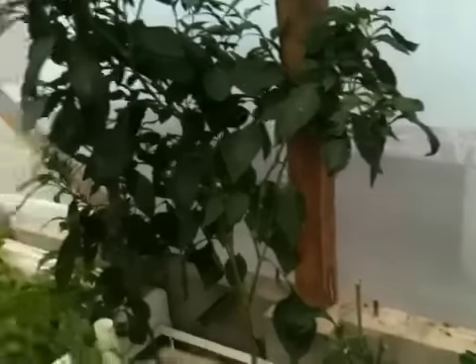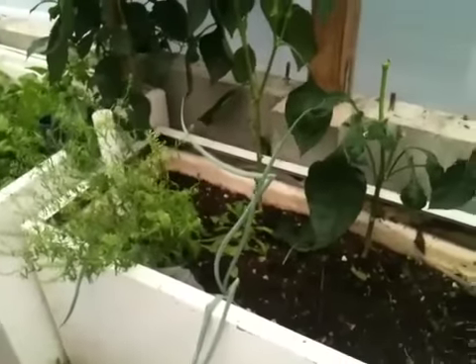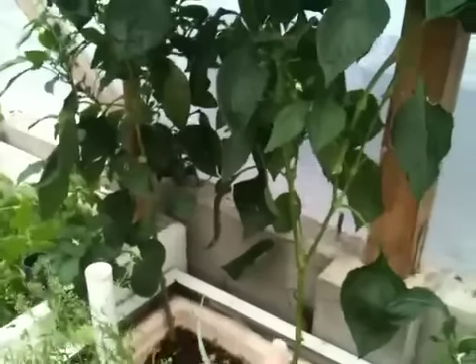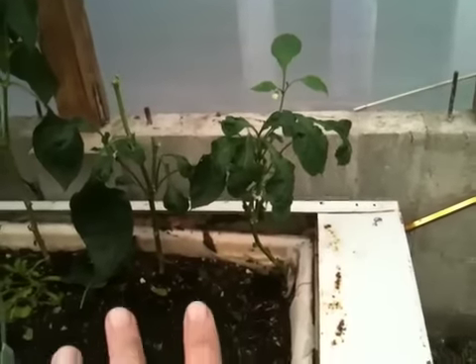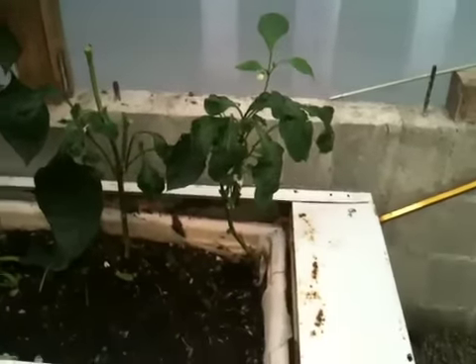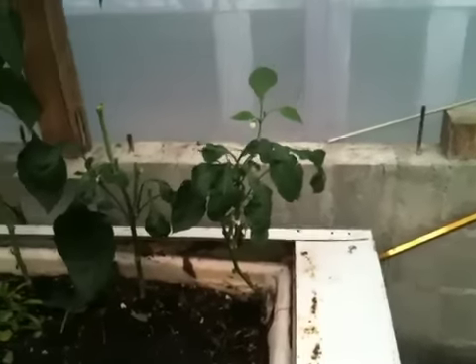These plants over here are also chili plants in a wicking bed in soil. I also pruned these today. You can see these two got pruned along the bottom. These I kind of overdid it — I took off parts at the top as well. I don't know what's going to happen as a result of that. We'll see. Hopefully they'll produce.